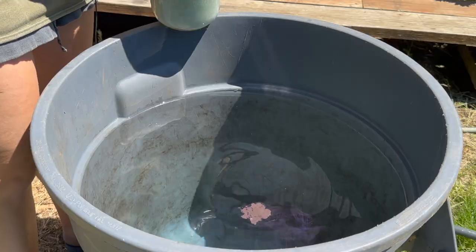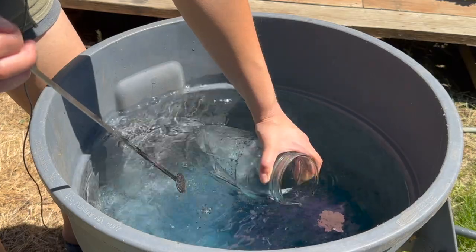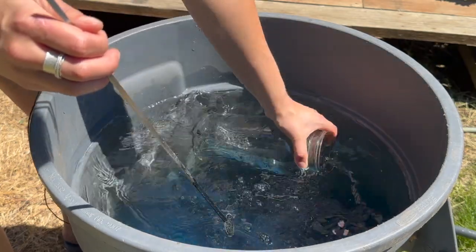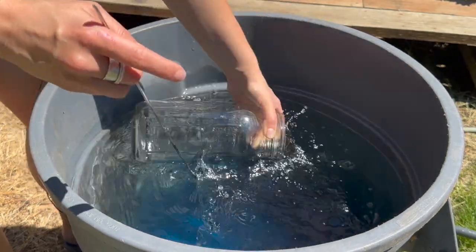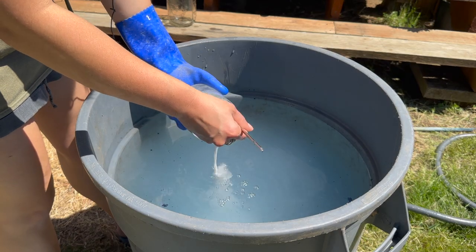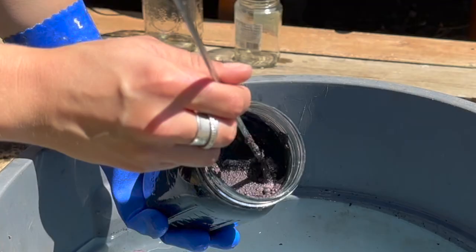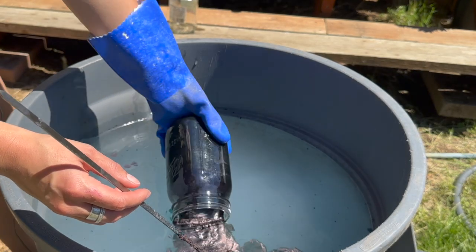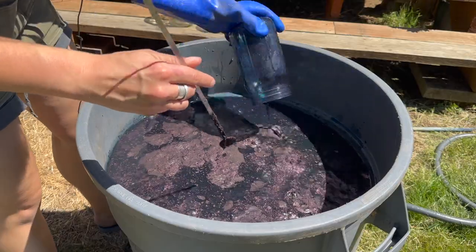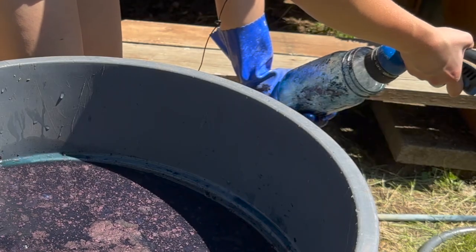Once your bin is filled, stir it up to get particles moving, then add the sodium hydrosulfite and soda ash first. Pour them into the bucket and use the water in the bucket to swish out all the remaining particles from the jars. Then add the indigo — pour it in gently, trying not to disturb the surface. Use a hose or sink to rinse any remaining bits of indigo into the bucket, since it's precious and we want to use it all.